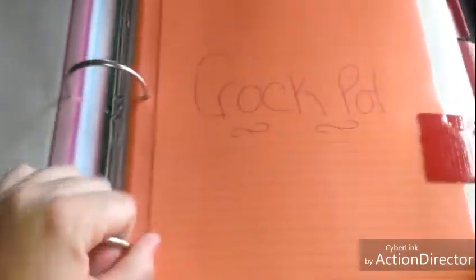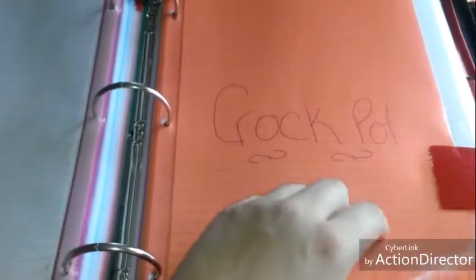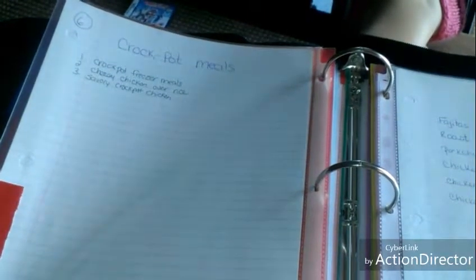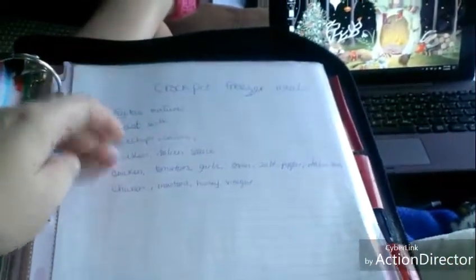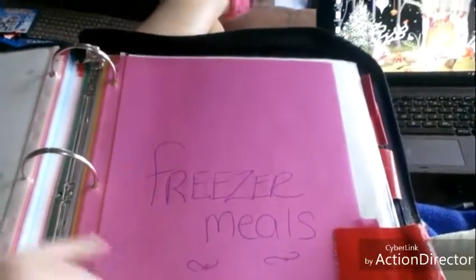Crock pot — I don't use my crock pot as often as I'd like, but I definitely need to add more recipes to this. I want to make some of those dump-and-go freezer meals for the crock pot. I only have three so far: crock pot freezer meals, cheesy chicken over rice, and savory crock pot chicken. These are the kind of dump-and-go type recipes, and here's the recipe for the cheesy chicken over rice and the savory crock pot chicken freezer meal.